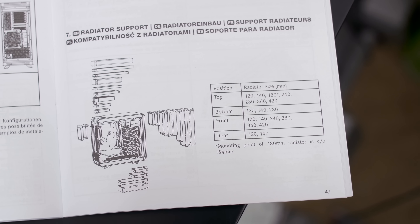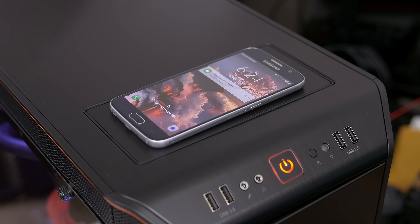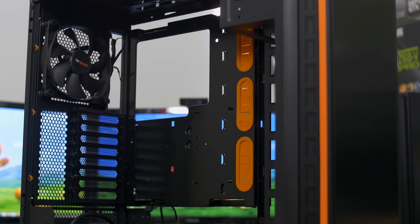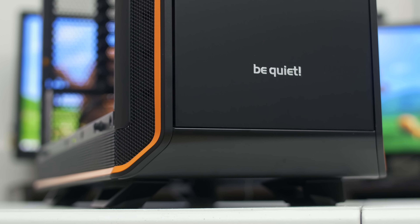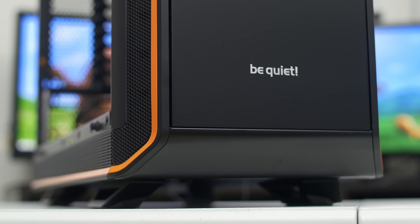The chassis includes three Silent Wings 3 140mm PWM fans, a PWM 8-fan hub, front panel RGB control with included LED strips, and — yo dawg — I heard you liked integrated Qi wireless chargers, so the case has one of those too. Needless to say, this chassis will keep most system builders quite busy with tons of options at their disposal, and I'm looking forward to building with it today.